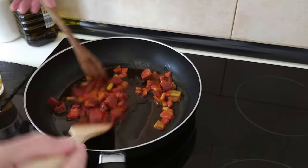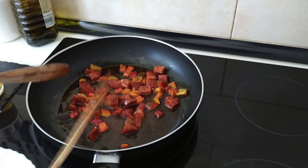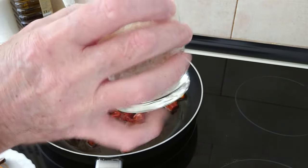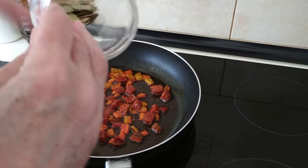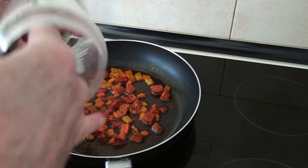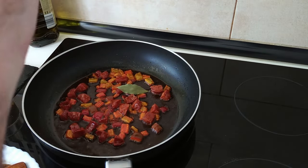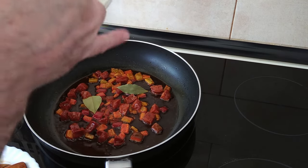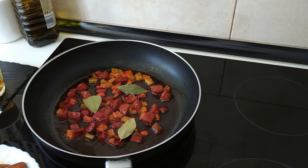In the meantime I'll give the rice a rinse. Once the chorizo and peppers are done I'm going to add in two or three bay leaves — they're quite small ones, so I'll use a few.